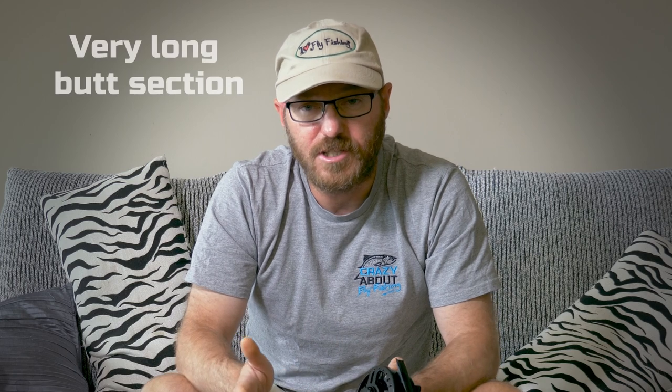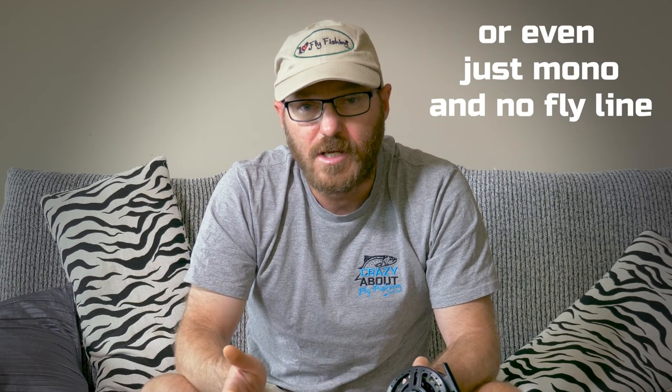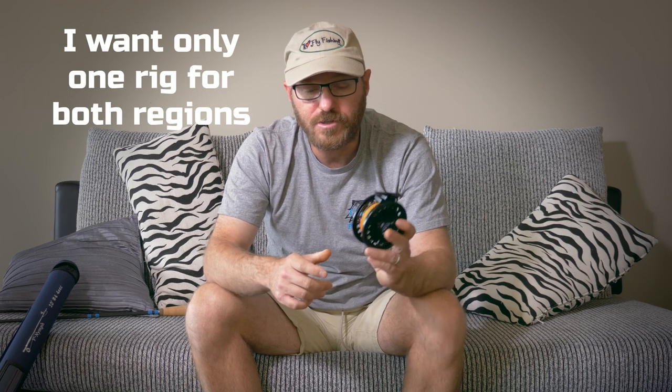Many leader setups recommend a really long butt section, but you can't do that in Taupo due to the 18-foot regulation — your rig would be illegal. That's where the Euro GST NIMF fly line comes into account. It's a really thin diameter level line — it won't sag or drag your flies when out of the rod tip, and it shoots fairly easily out of the guides. This means I can have a shorter leader under the 18-foot limit, have the connections out of the rod tip, and then shoot this line instead of a long butt section.